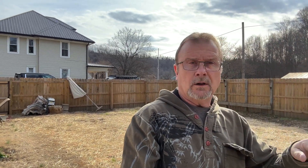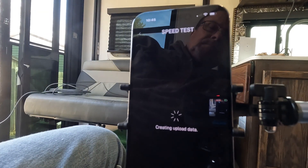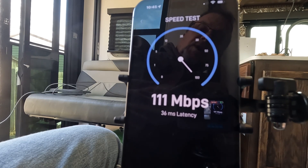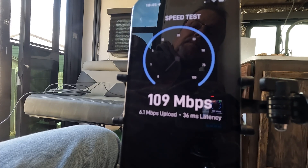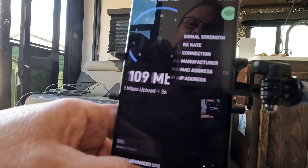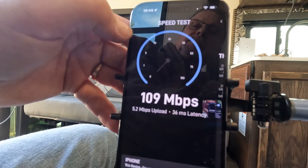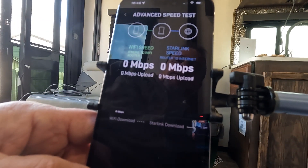I'm going to get a flagpole that I can mount to this, and mount it to the toy hauler so we can get it up in the air — but I just want to see how it's going to work today. Alright, back online. I'm going to check my speed. Well, it's pretty fast.